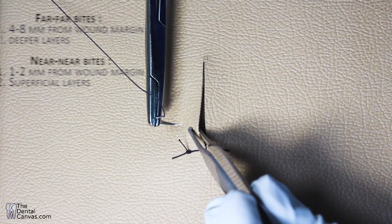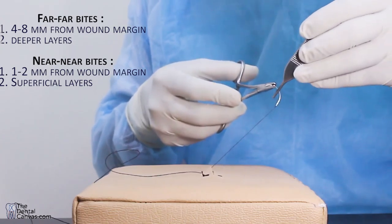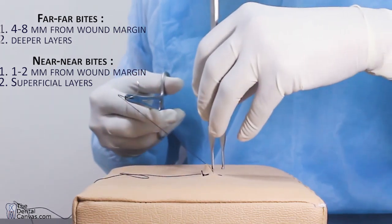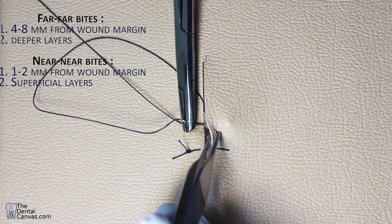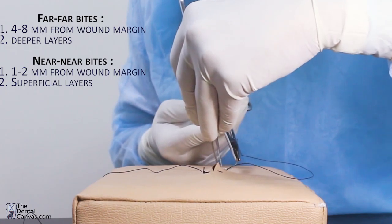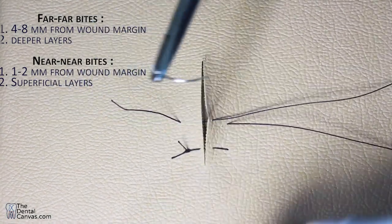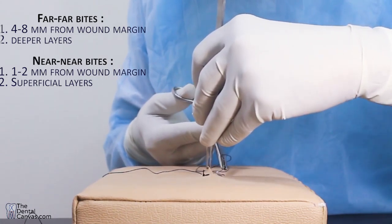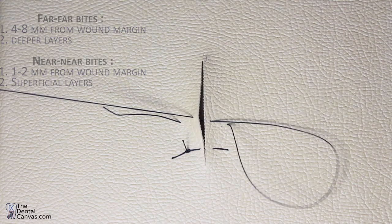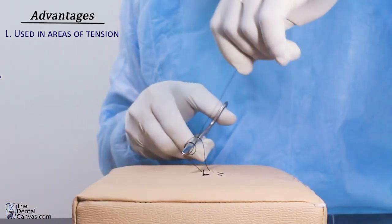To recap: you take the far-far bites first, then take the near-near bites. Remember, the far-far bites are the deeper bites, whereas the near-near bites are the superficial bites.